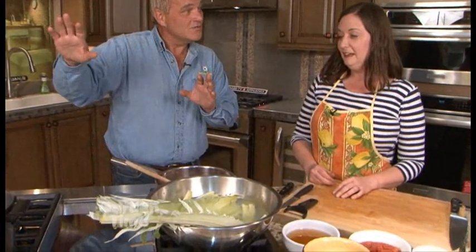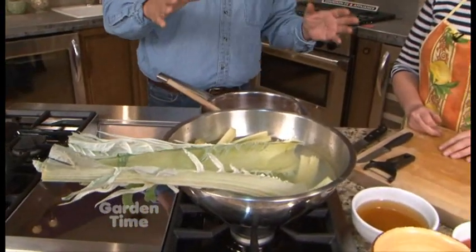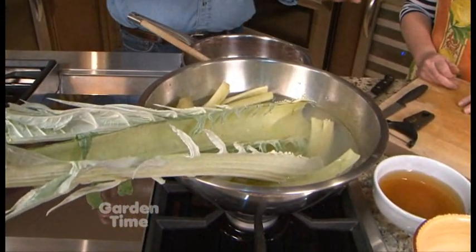This is just a regular cardoon, and you are Italian, and this is really an Italian — and other parts of the world besides America — dish. So tell us, first of all, what are we doing with it?